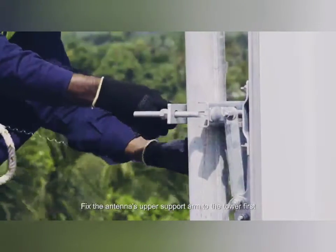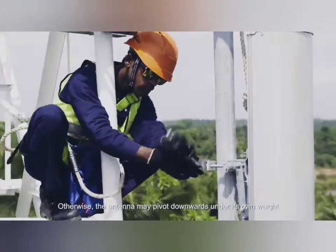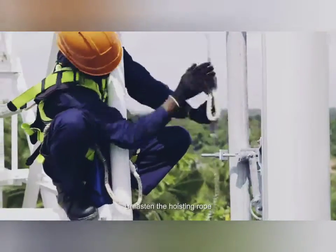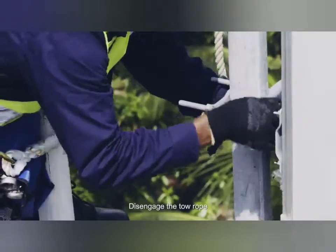Fix the antenna's upper support arm to the tower first. Otherwise, the antenna may pivot downwards under its own weight. Then, attach the lower support arm. Unfasten the hoisting rope. Disengage the toe rope.